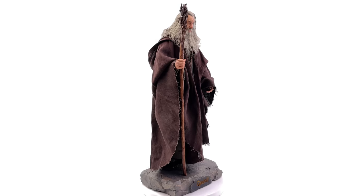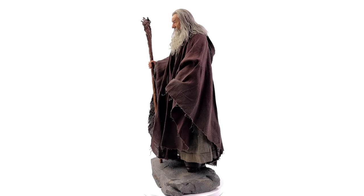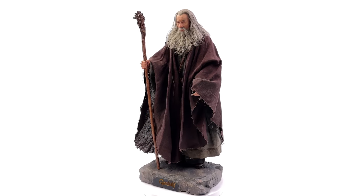What we're going to do now is get all of his accessories laid out in the light box and take a closer look at everything he comes with.